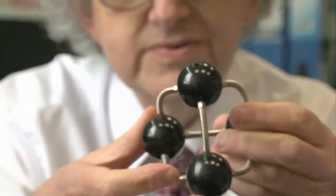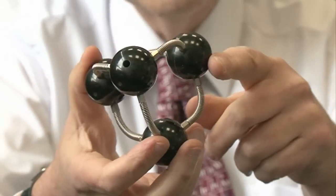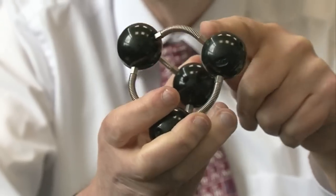This is a model of P4, white phosphorus, which has four phosphorus atoms joined together as a tetrahedron. But you can see that the bonds are really bent. Chemists call them banana bonds because it looks just like a banana, with a bit of imagination.